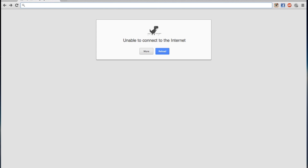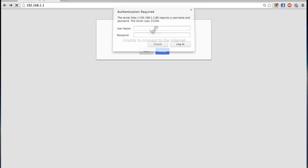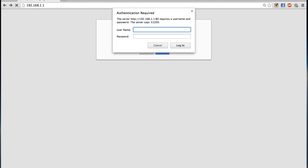You're going to log into your Linksys router. The normal login address for a Linksys router is 192.168.1.1. It's going to ask you for the username and password. The default username and password for a Linksys router is admin, admin.